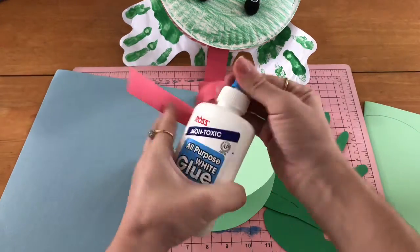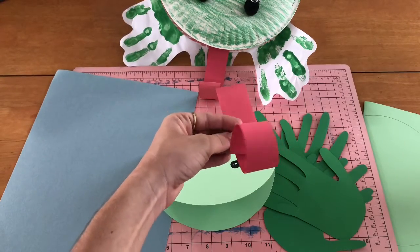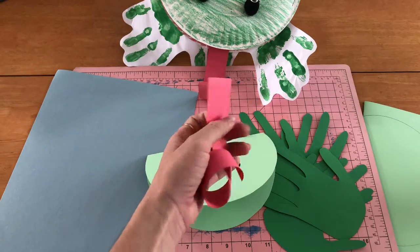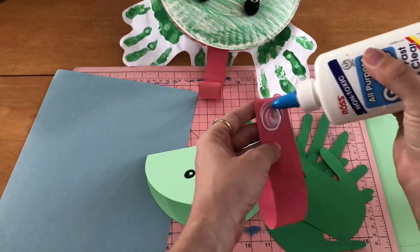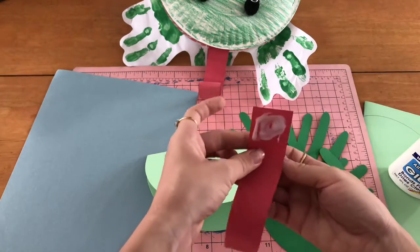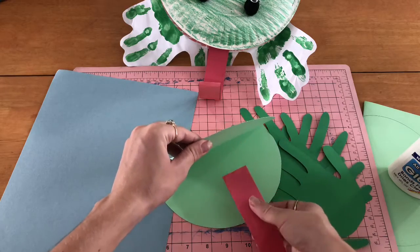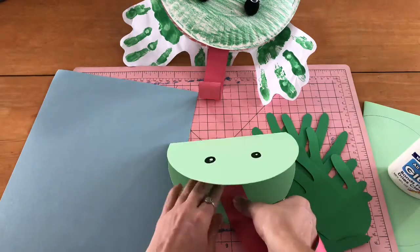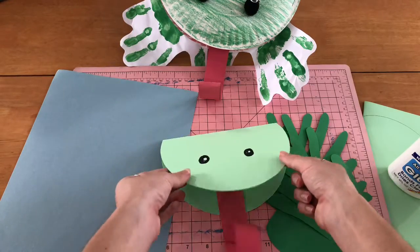Now we're going to open our glue. We're going to flip the tongue on the other side and apply a nice bit of glue. Then we're going to turn it over, open his mouth, and stick his tongue down on the inside of his mouth — that's where his tongue comes from.